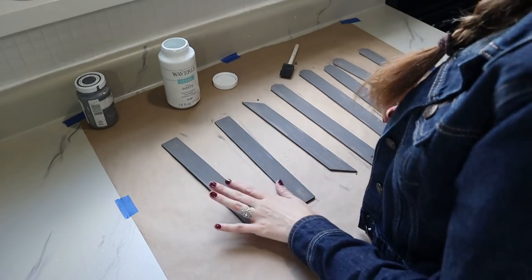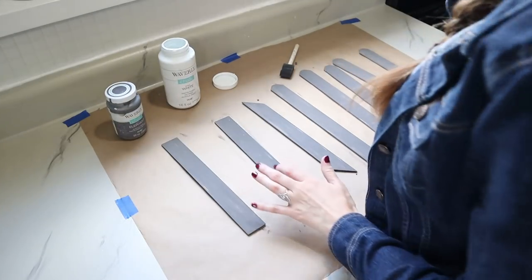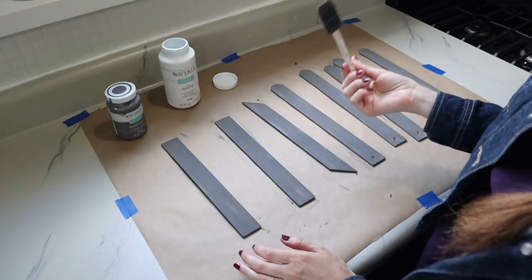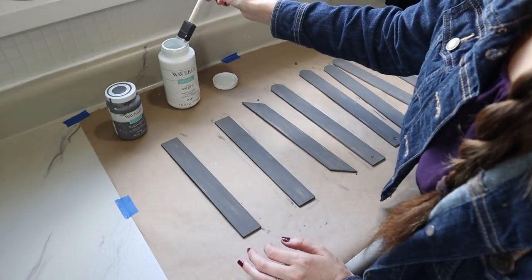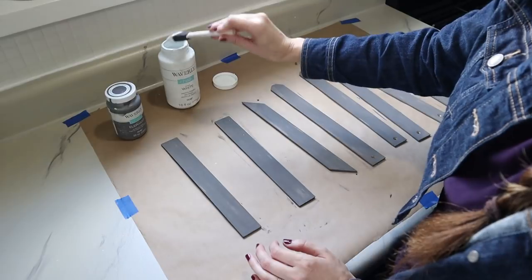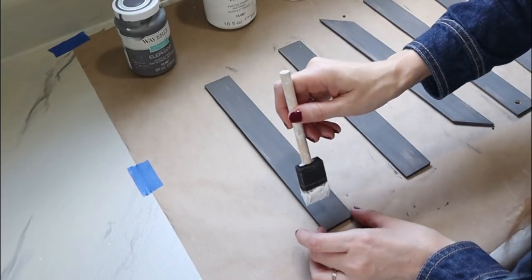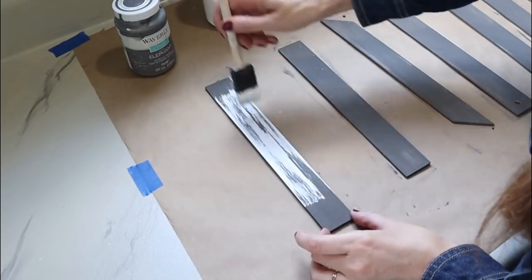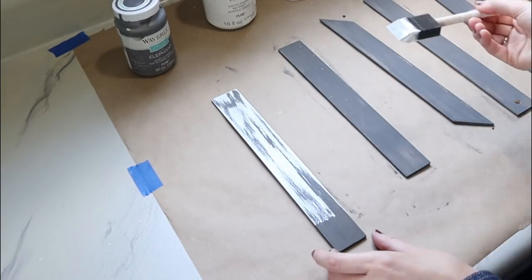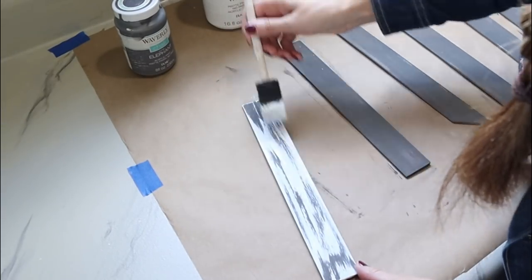Now that I have all of these painted and dried — just one coat of the Elephant Gray — I wanted to show you in a bit more detail how I whitewash, because it's really simple. All I do is wipe a lot of the white chalk paint off of my foam paintbrush, and then just stroke back and forth. I don't want to cover all of that gray up — that's why we put the base coat on there — to get a nice weathered look at the end. It's kind of a layering process.